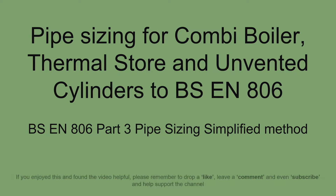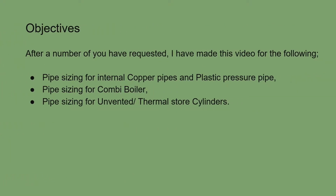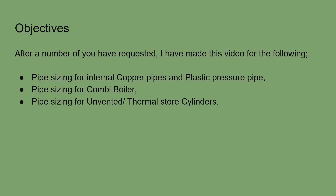Please remember if you enjoy this video and find it useful, hit that like button, leave a comment if you have any questions, and why not support the channel by hitting that subscribe button. I have created this video after a number of you requested one specifically for hot water, covering combination boilers or unvented hot water cylinders.